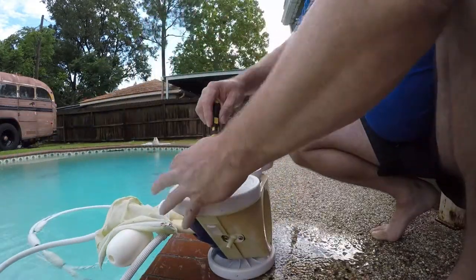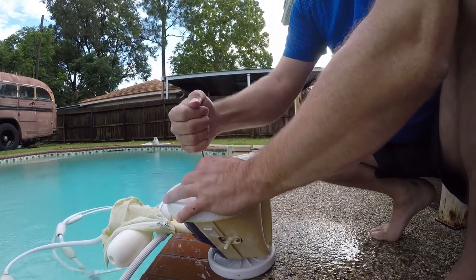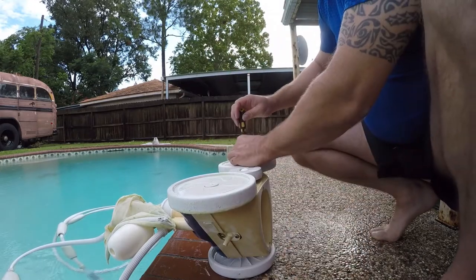I'm going to preemptively change these screws, because they're going to break off.